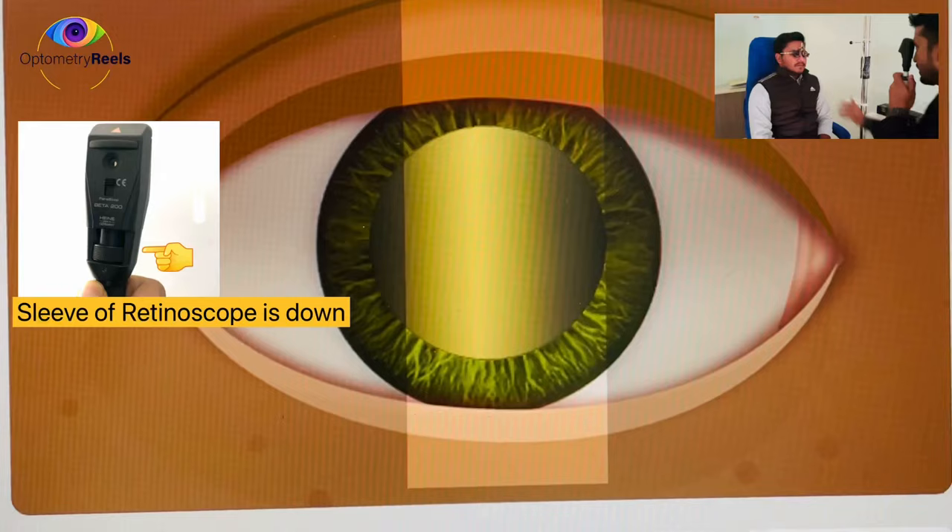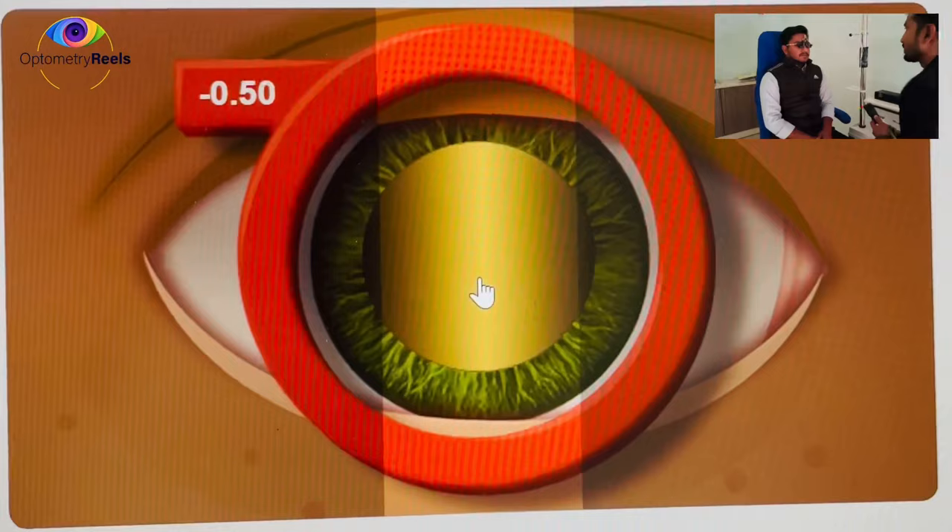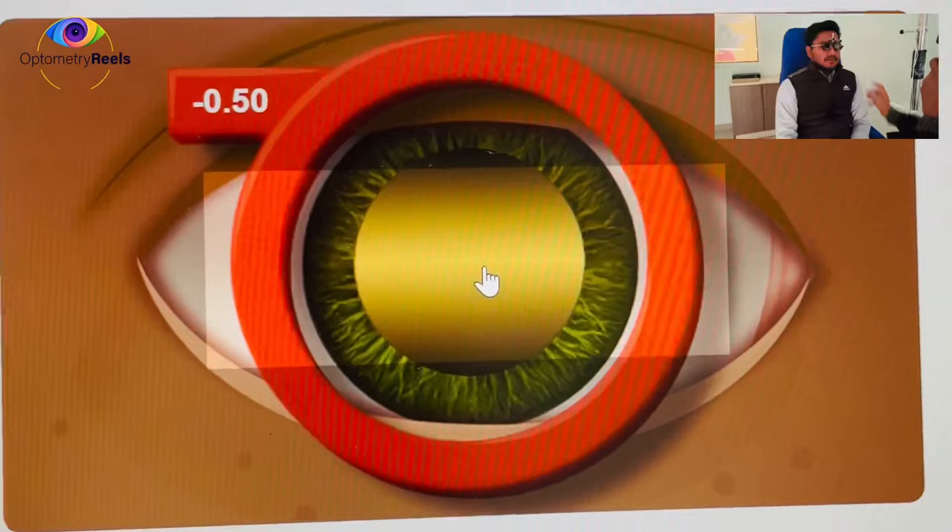I'll be performing retinoscopy on the left eye of the patient. The retinoscope is in my left hand and I'll be using my left eye, with both eyes open. I can see 'against' movement in all meridians — when the streak moves, the glow inside the pupil moves in the opposite direction. For 'against' movement, we use minus (concave) lenses.